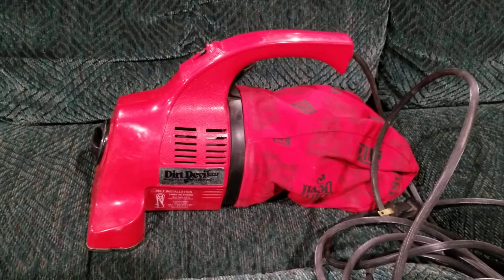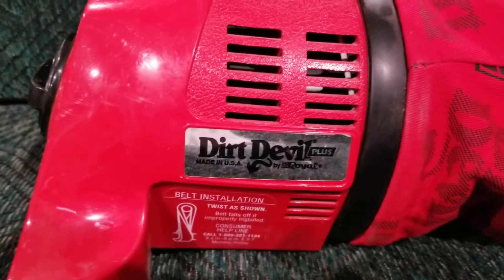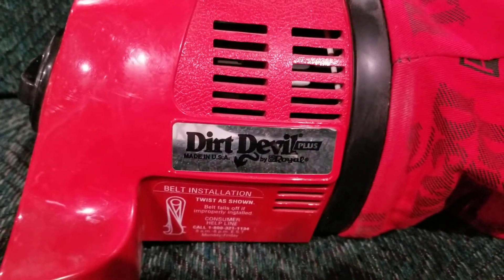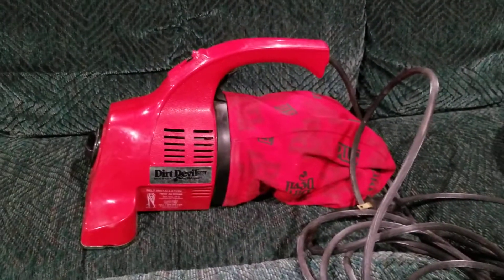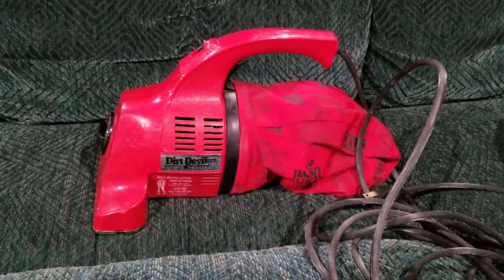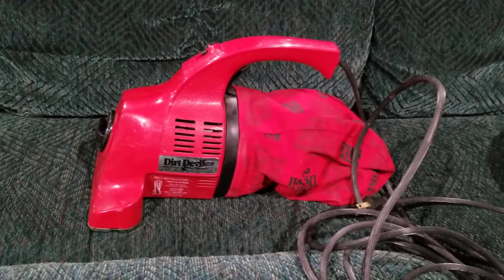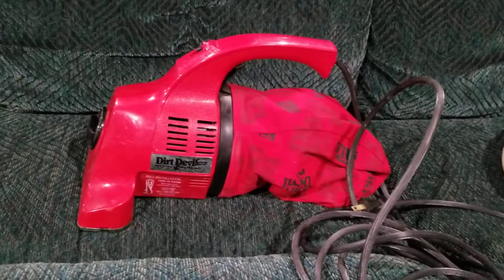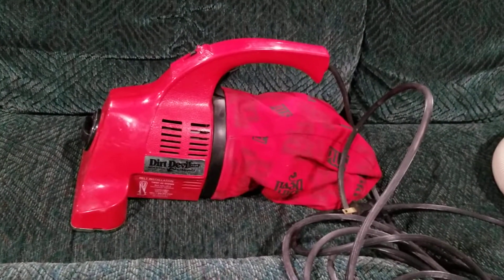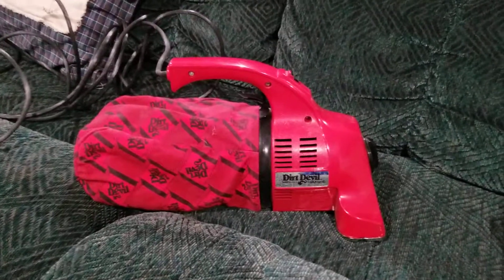Here I'm showing off my uncle's Made in the USA Dirt Devil Plus by Royal HandVac. I'm not exactly sure how long he's had this machine, but I'm sure he's had it since it was new. I'm also not exactly sure if he's had this HandVac longer than his other one, which is the 120.